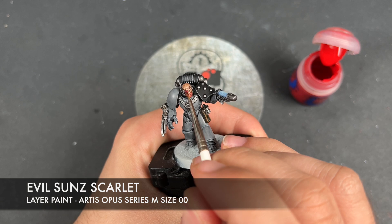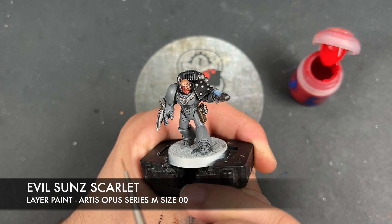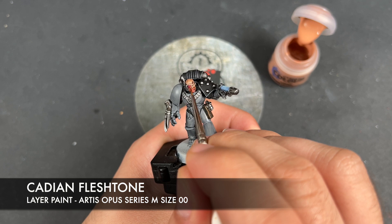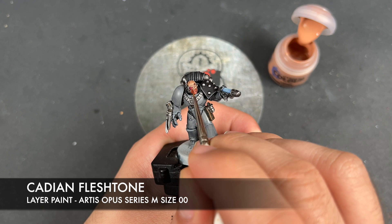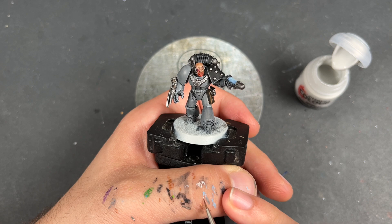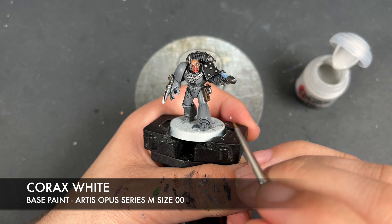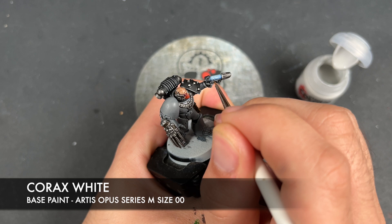With that done, we're going to take some Evil Sun Scarlet and add a little highlight around our little lens, going around the bottom right corner. Then we want to take a tiny amount of Cadian Flesh Tone and add an even smaller highlight over the top of our Evil Sun Scarlet one. Finally, just to finish him off, we're going to take some Corax White and add a little dot up in the top left corner of our lens, and also add some going over the corners.